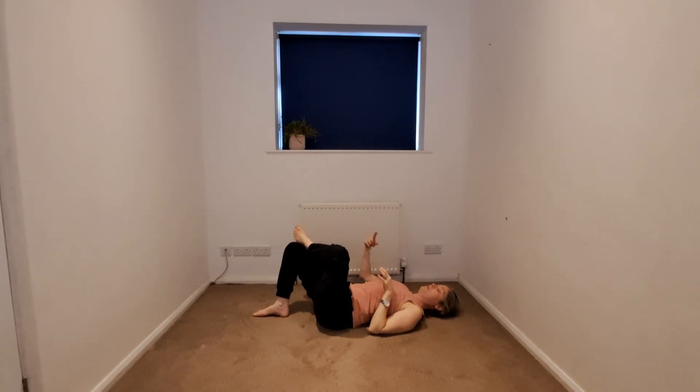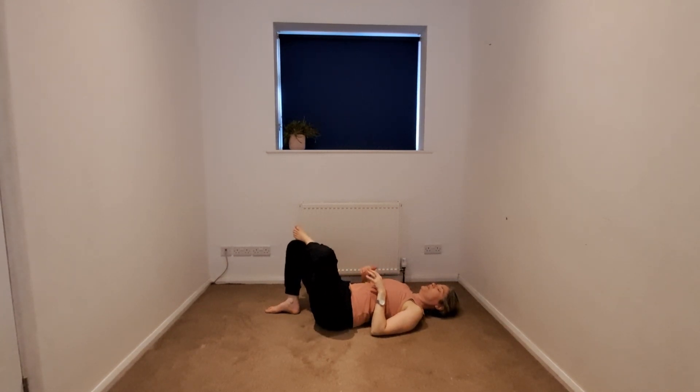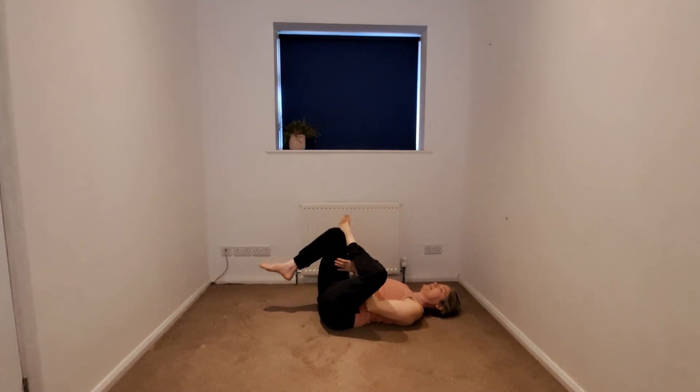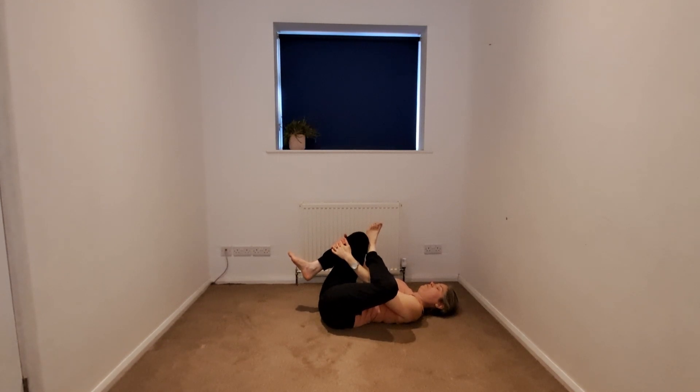We're going to come into a figure of four, taking the left ankle and the pinky edge of the foot onto the right thigh, maybe walking that right heel a little bit closer. You may stay in this figure of four, or if you want to take it further you can bring in the legs into a pretzel — hands along the thigh, maybe you interlace, or maybe we take the fingertips to the shin. Taking a gentle sway.